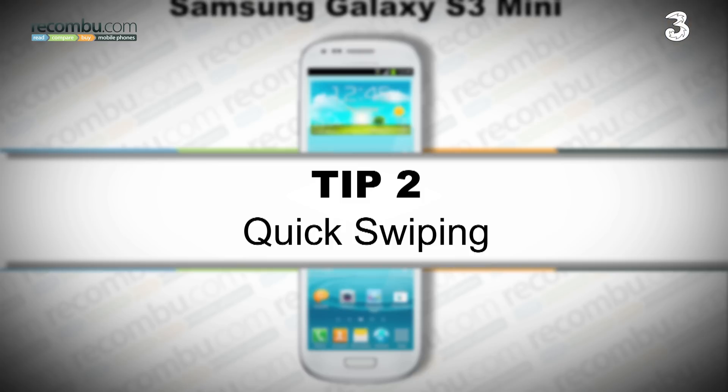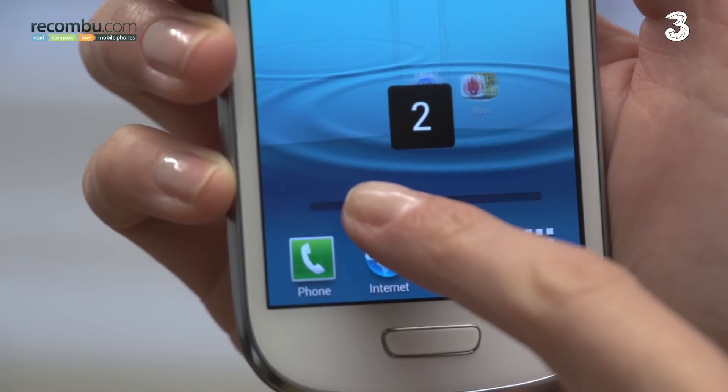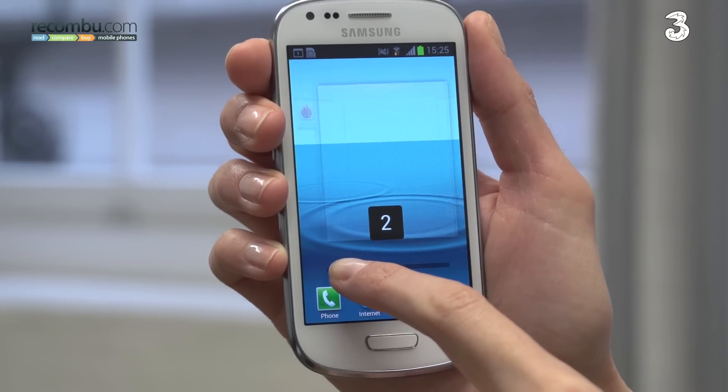Tip number two: quick swiping. On the bottom of each screen there's a line of dots representing individual home screens. Tap on the line and the dots turn into a slider you can use to quickly move between the screens.